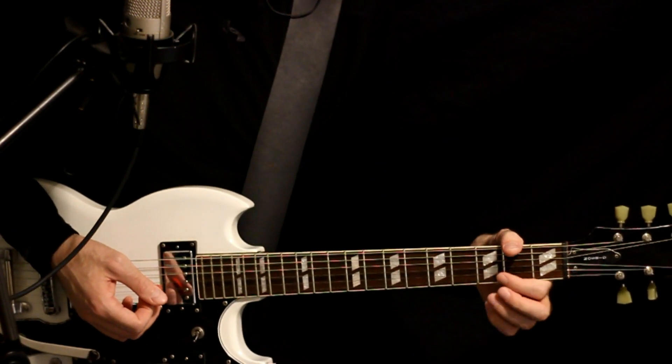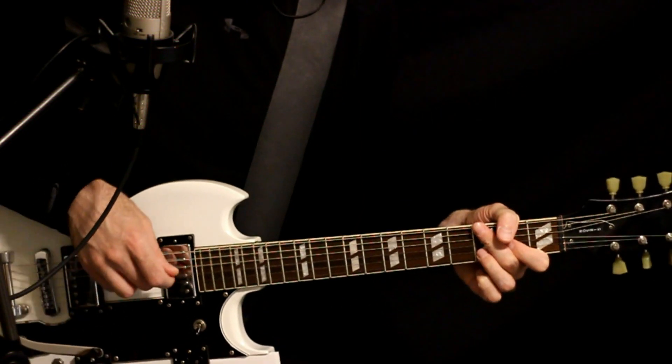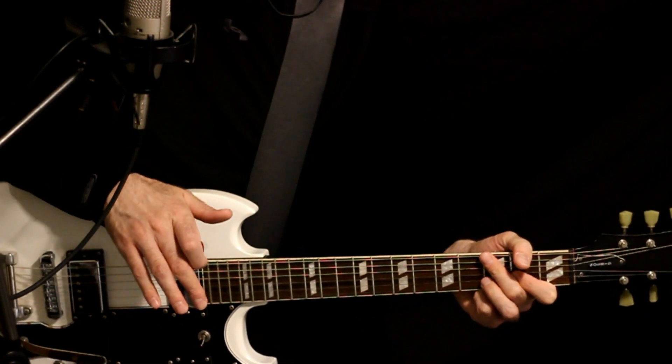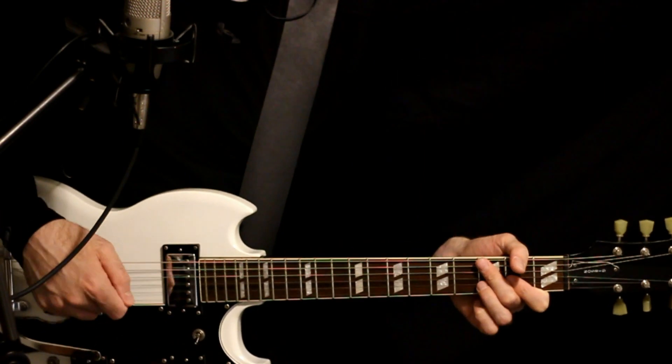So we'll have the open D, the 2G, and the 3B. Two on high E if you'd like. I kind of like to just keep the D5 there. Here we can just kind of interpret.